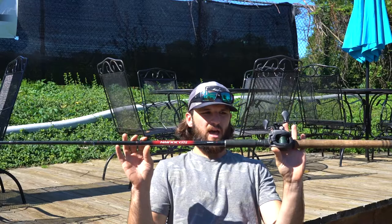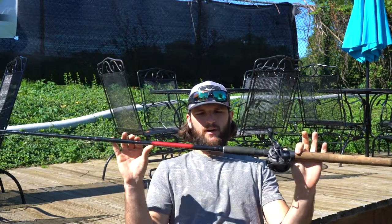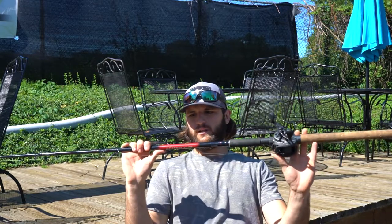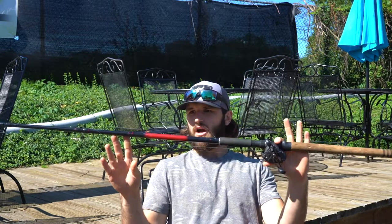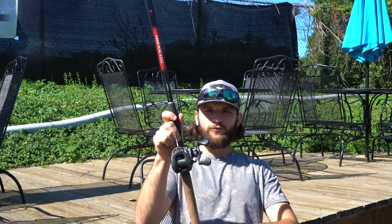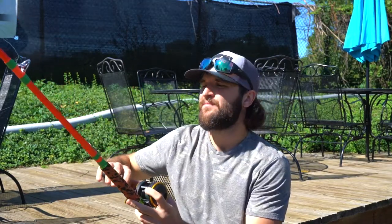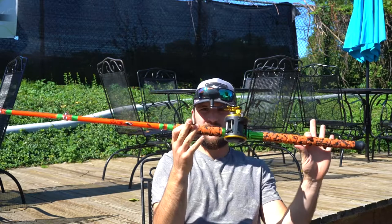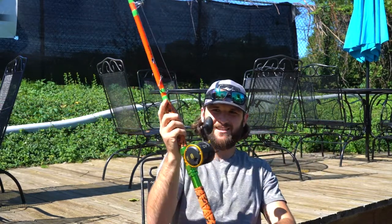When it comes to budgeting and saving money, rods is one of the places you can actually do that. This rod was I believe fifty or sixty dollars — it's the Shimano Sojourn. I have two of them: one in heavy action and one in medium heavy. These rods have performed excellently. I've caught plenty of fish on them — affordable, cheap, gets the job done.